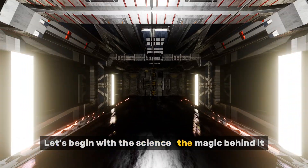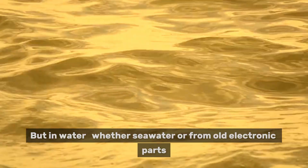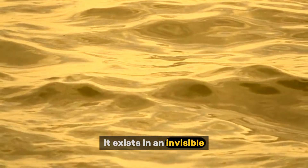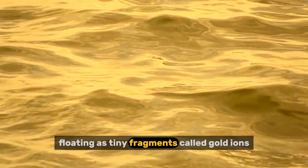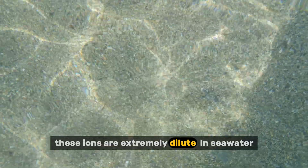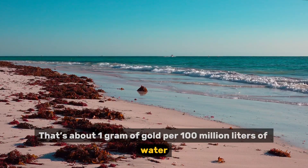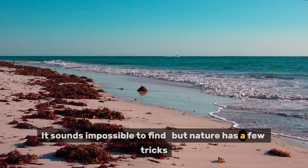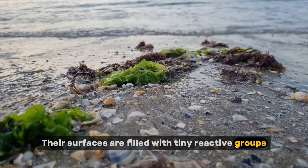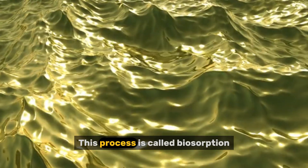Let's begin with the science. Gold in its natural elemental form is inert, but in water — whether seawater or from old electronic parts — it exists in an invisible dissolved state, floating as tiny fragments called gold ions. The challenge is these ions are extremely dilute. In seawater, that's about one gram of gold per 100 million liters of water. It sounds impossible to find, but nature has a few tricks. Algae surfaces are filled with tiny reactive groups — natural biological features that can latch onto metals almost like magnets.